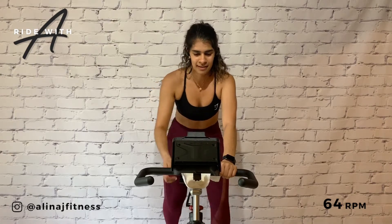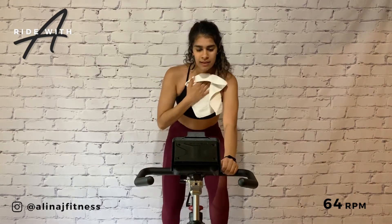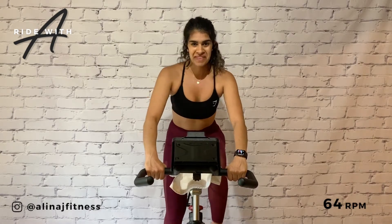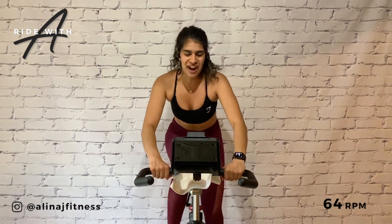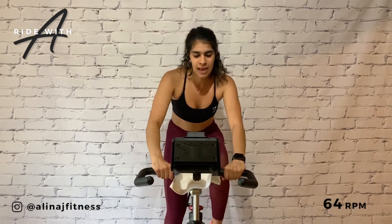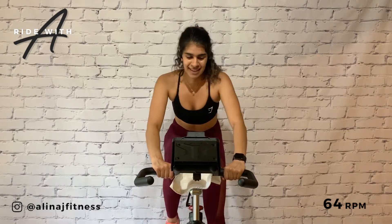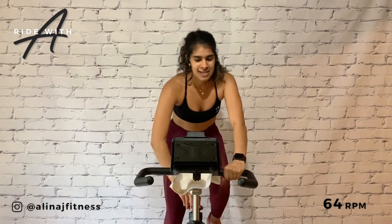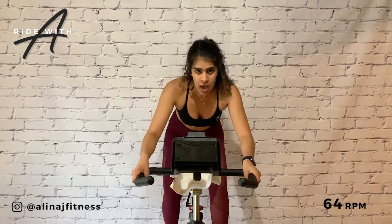Next time life gets tough, put on a six. Back into the climbs. 64 RPM. Ramping up the intensity — put on a seven, nice big turn up ahead. Two 30-second seated climbs — these ones are not endurance climbs, these ones are all out. Put on a nine.